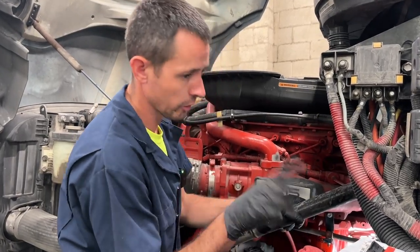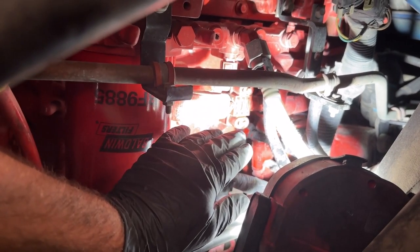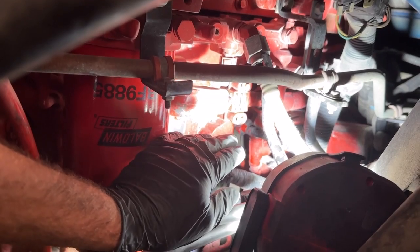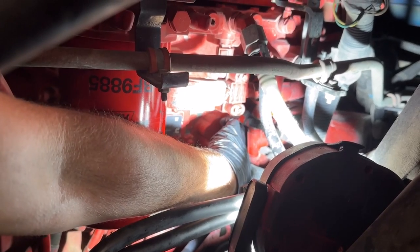So we're going to show you where this oil pressure sensor is. This is in an International, so it's a little bit tighter than a lot of trucks. Here's your ECM, and the oil pressure sensor is right behind the ECM.